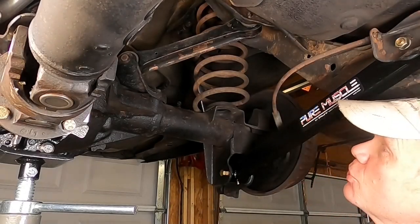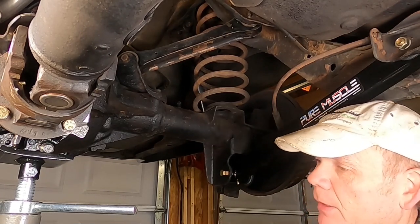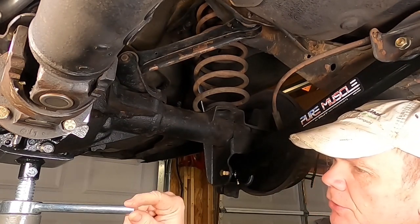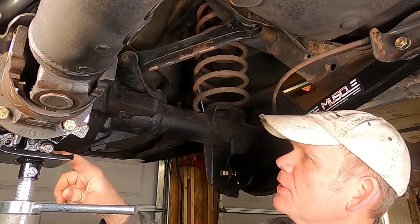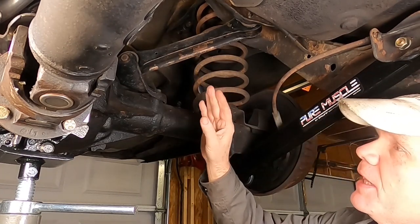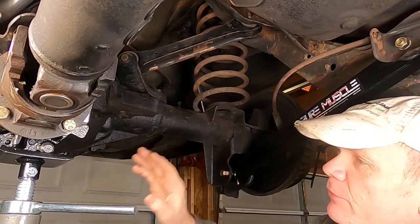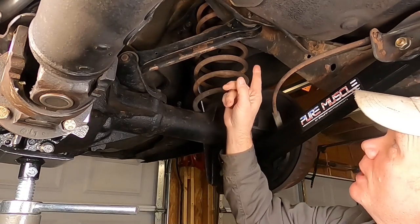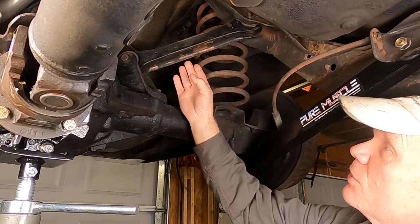Welcome back. It's a couple of days later now, and we're getting ready to replace the upper trailing arms. I went and bought one of these under-hoist stabilization doohickeys with the little threaded adjustment here, as opposed to using the transmission jack under the pinion. I've already taken the nuts off of all the bolts on the upper trailing arms. When you take the upper trailing arms out, the whole pinion is going to want to pivot downward because of the spring pressure, so you have to keep that from happening — and that's what this is for. We're going to find the sweet spot so we don't have any tension on our bolts and they'll just slide straight out.